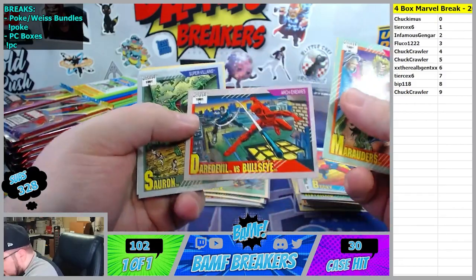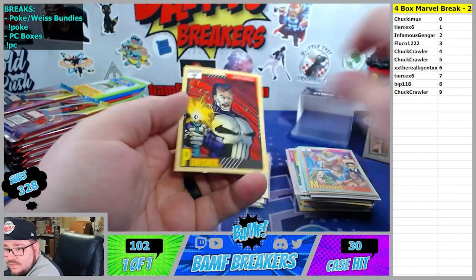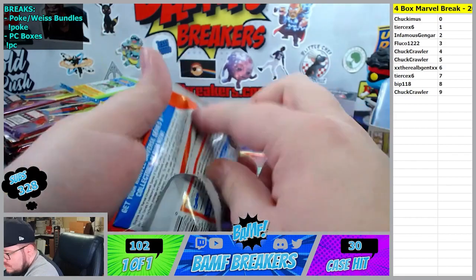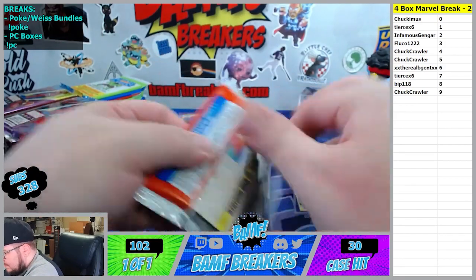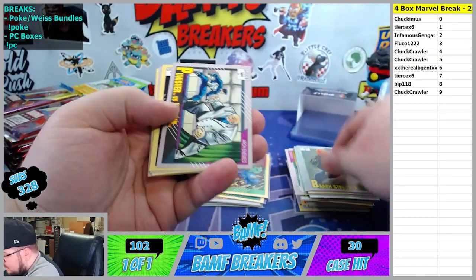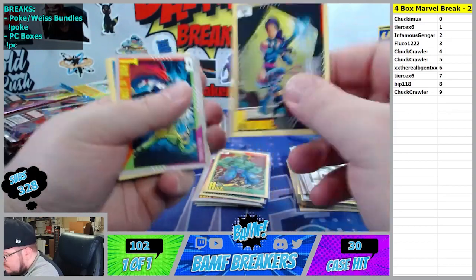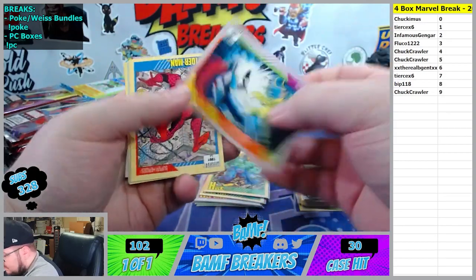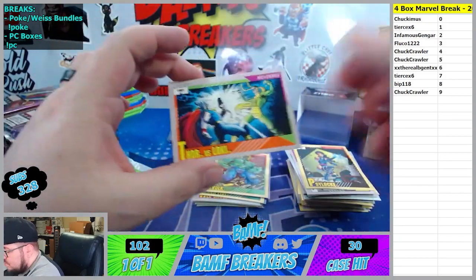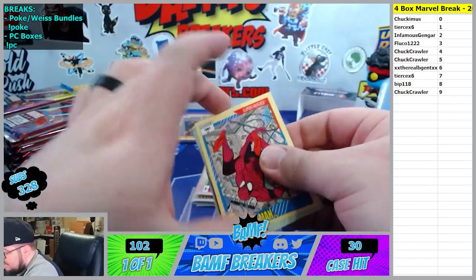Marauders. Warlock, Daredevil Bullseye, Sauron, Craven, and the Punisher going to the four spot. So in the Marvel pages the particular puzzle I have is Thor. Awesome. Punisher, Kingpin. Psylock going to the eight spot - there you go Thor Loki zero spot Chuck, there you go. Chuck Musk getting the Thor Loki action. And there goes another Spider-Man.